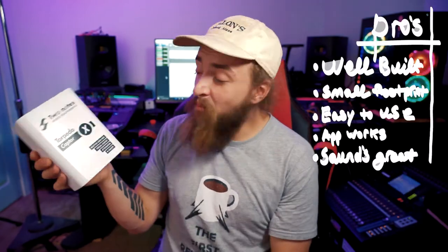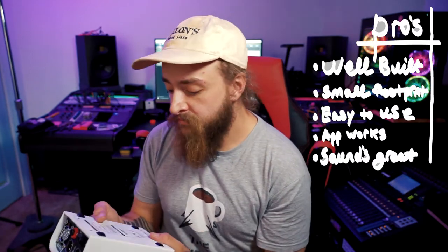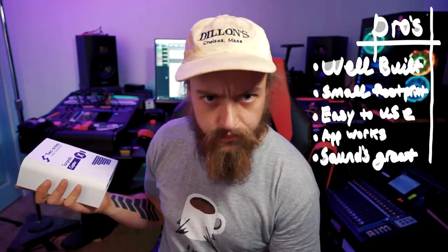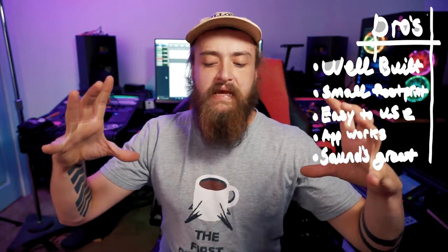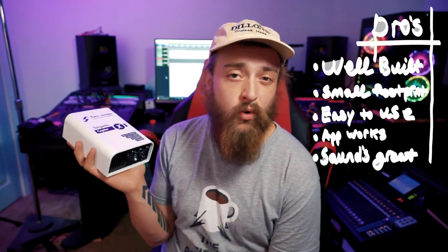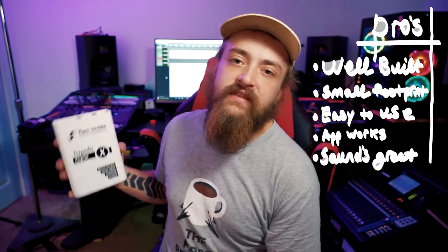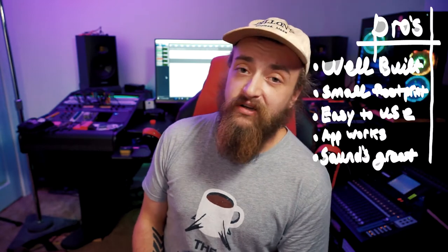Starting with pros: I believe this is well built. It's got a slick design — everything is protected by this flush front and back plate, and I believe it's a sturdy box. It's got a small footprint; it can sit on top of an amp, sit in a bag, go sideways up against something, or fit on a pedalboard. It's easy to use — I plugged it in, turned it on, and it worked. The app works too; I've experienced apps that are trash and never get an update, but this app was clearly a thought-out part of the design. And lastly, it sounds really good — stereo, mono, split mono. It's all good.